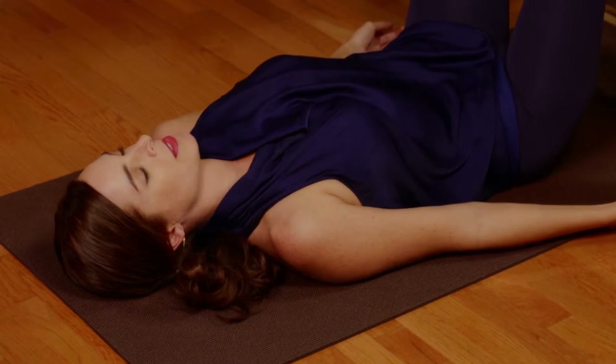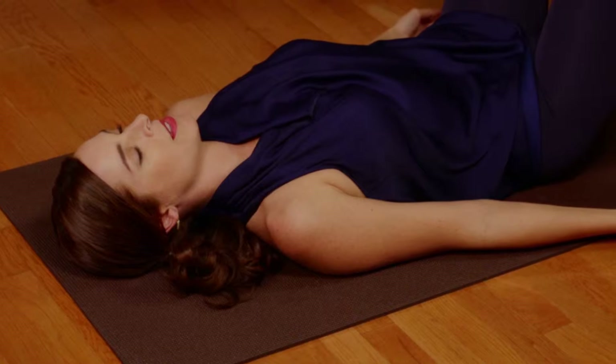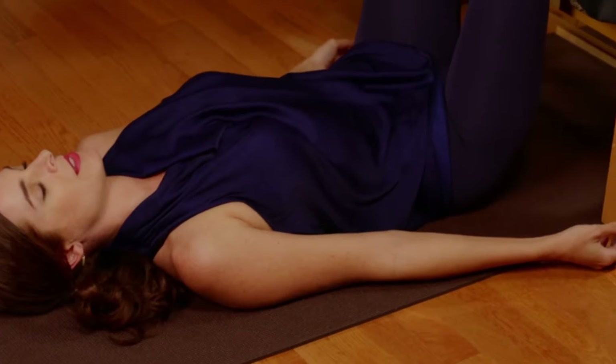Restorative Shoulder Stand Inversion. Find your way over to lying on your back with elevated legs up a chair or wall. It's helpful to be on a level, well-padded surface.